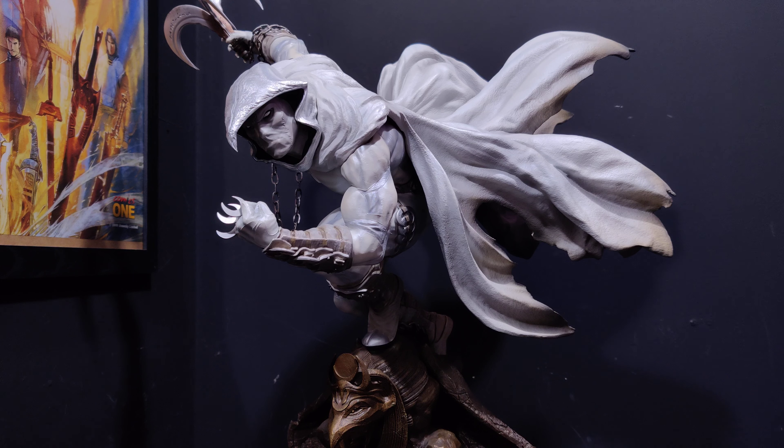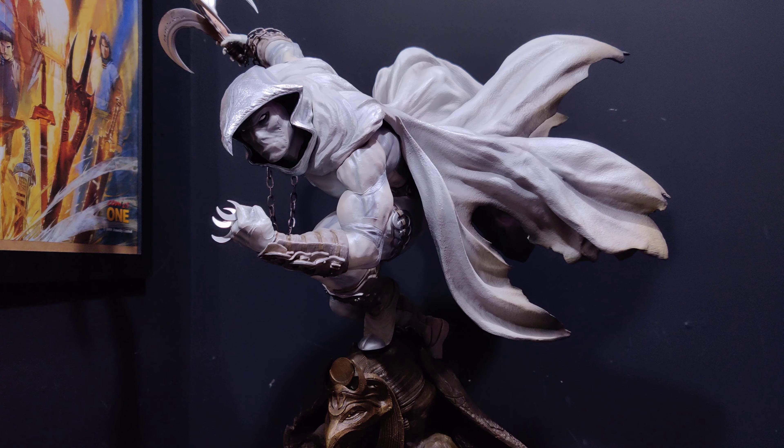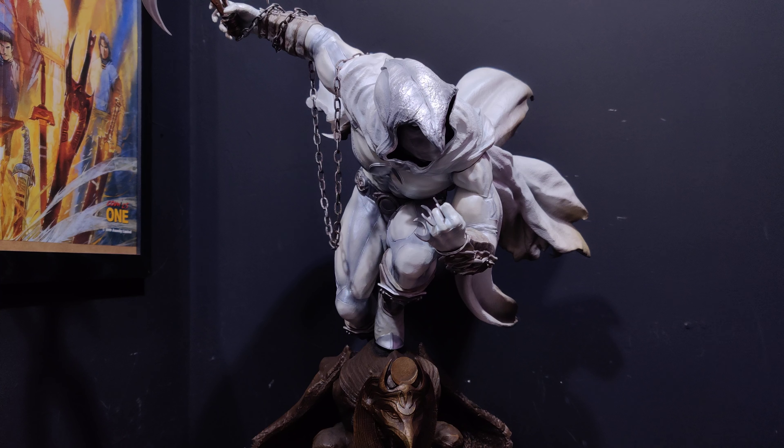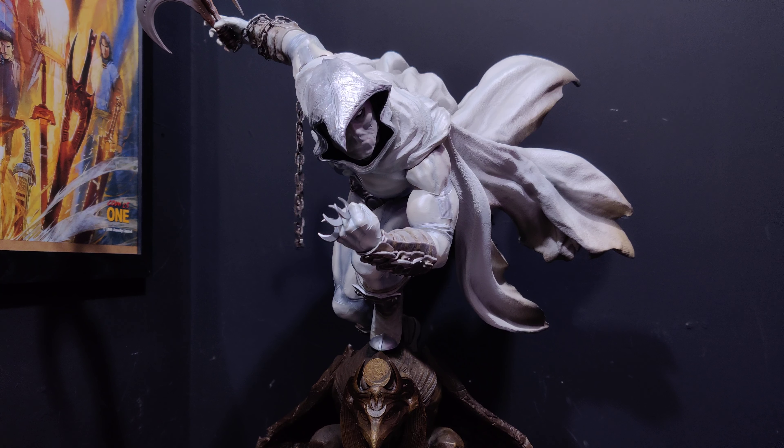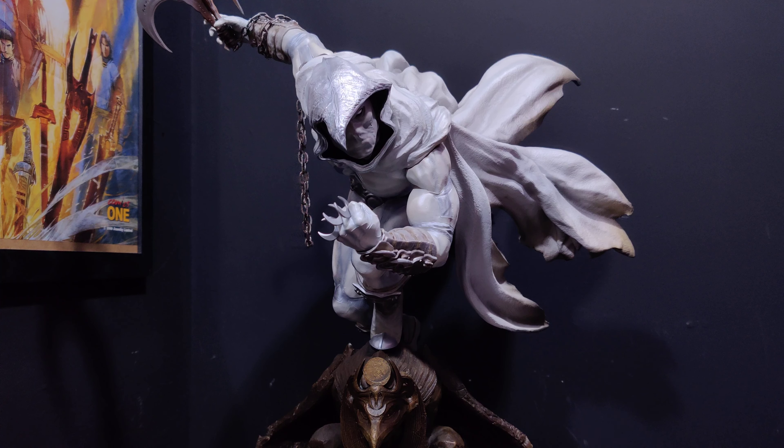Once it's pitched high on your display it looks fab. Will there be a better Moon Knight statue? Probably. Maybe it's Iron Studios, maybe Sideshow, I don't know. But for now I'm more than happy to have this guy in my collection. We'll start at the base and go over a few switch-outs, including that hand on the backside which I'll explain very shortly.